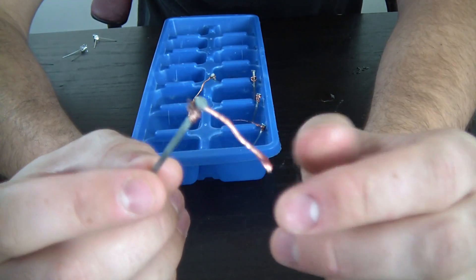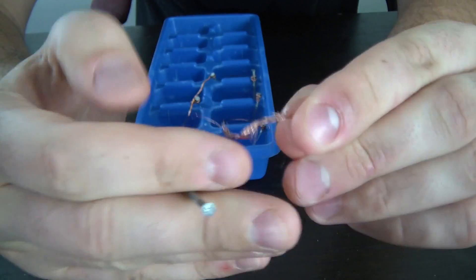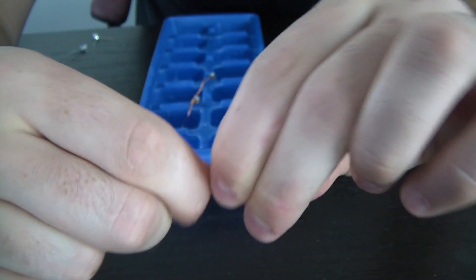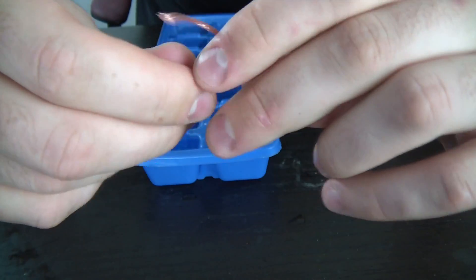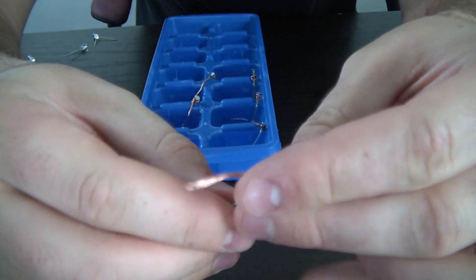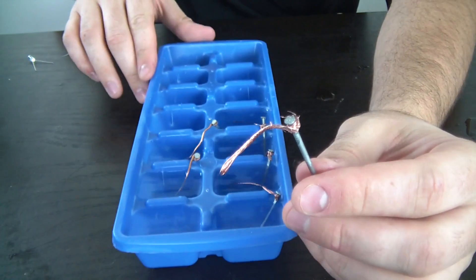Check out what I did here. I got a wire, any kind of wire, and just wrapped it around a nail. I'm just gonna do it one more time — like that. And I did it with a bunch of them, exactly six.